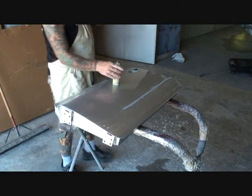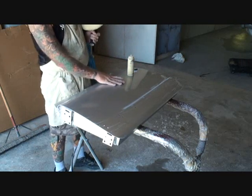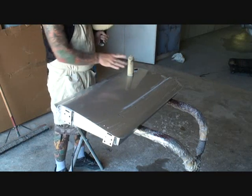Now that we got our panel color sanded down to either 2,000 or 4,000 — whichever you prefer — it's time to buff.